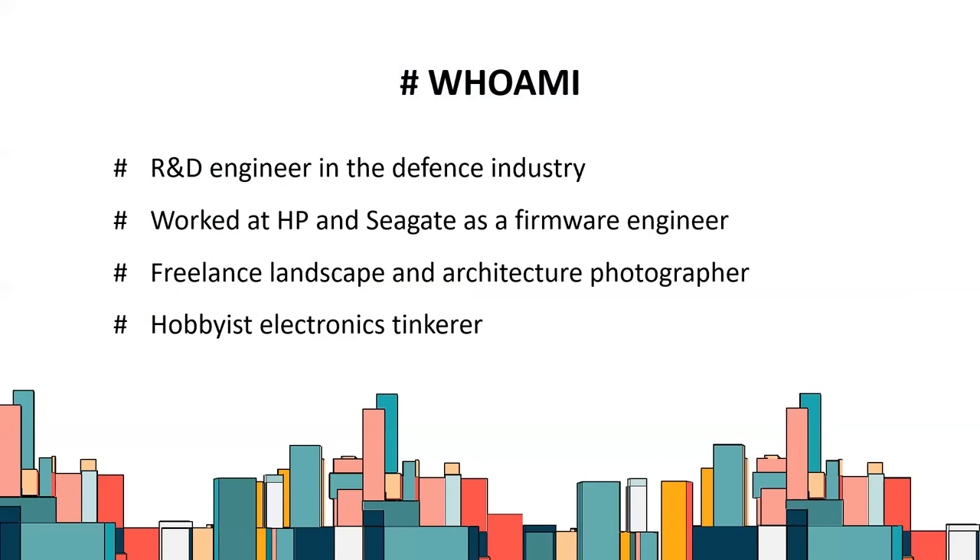I'm an R&D engineer in the defense industry - I work at CSIT as a cyber security embedded researcher. My previous background was in the private sector for about five years at HP and Seagate, both as a firmware engineer. I also do freelance landscape and architecture photography on the side, and from time to time I tinker with electronics. My focus is more on embedded software than hardware, so pardon my noobness.